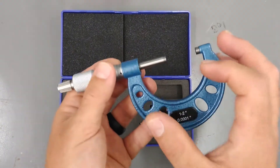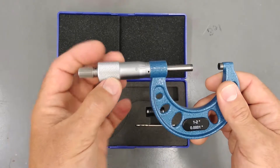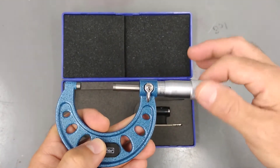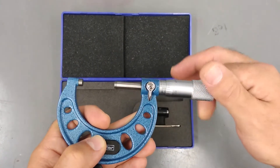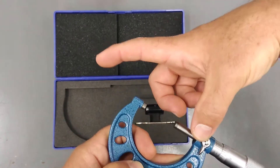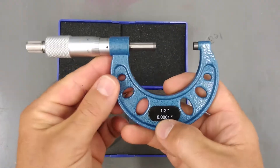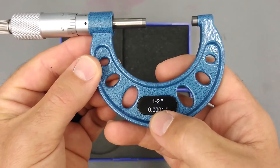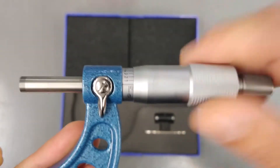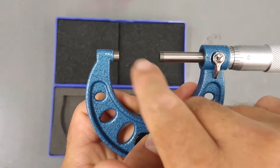The frame is the part that changes from micrometer to micrometer. They come in varying range of sizes, usually in one-inch increments, because the range of measurements this combo here will give you is one inch — from zero to one inch. You can get different frames that start out in different sizes. For example, this particular one is a one-to-two inch micrometer. When we zero it out, it comes down to zero — reading zero.